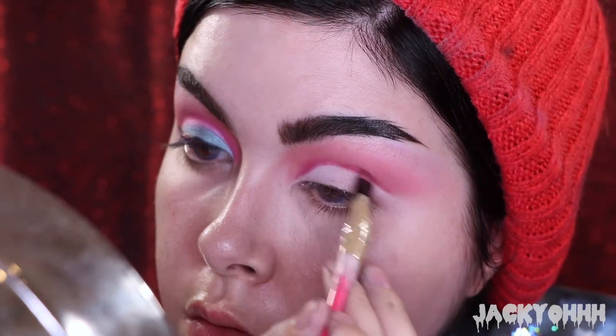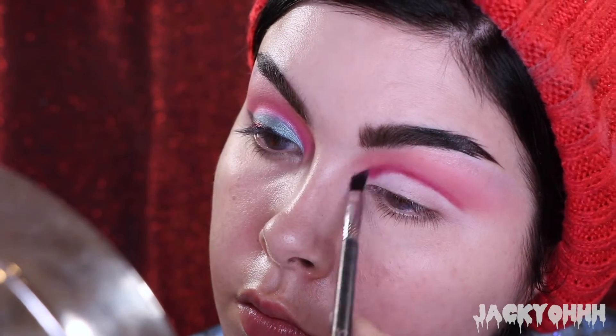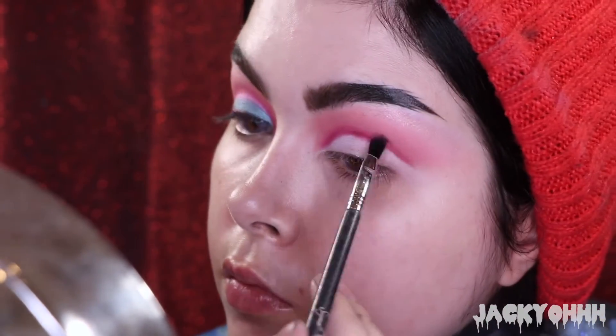I took Triumph from Lime Crime's Venus Excel palette and I'm outlining where that cut crease is and then blending it out with a little tiny blending brush.